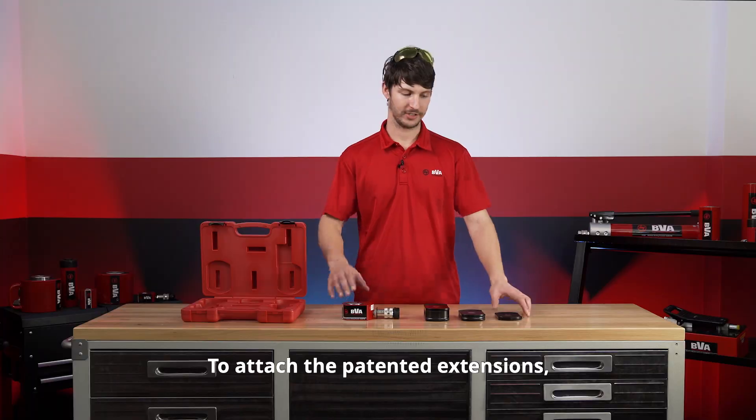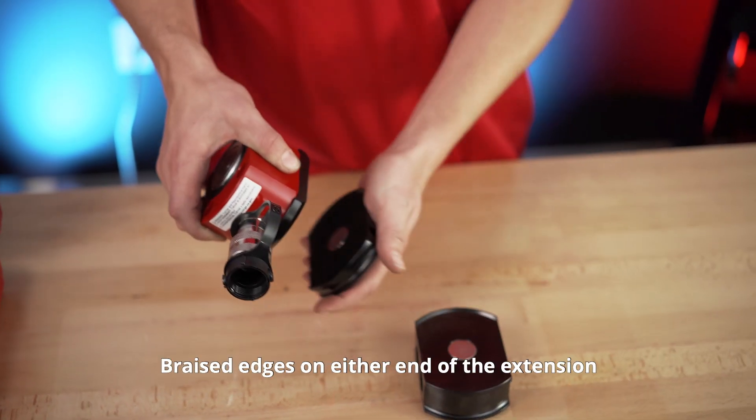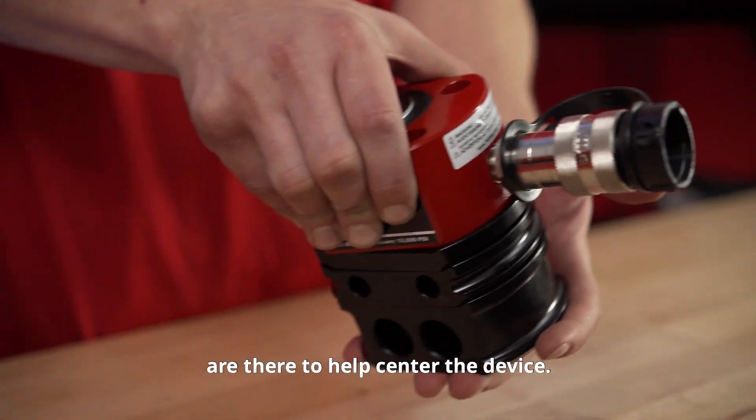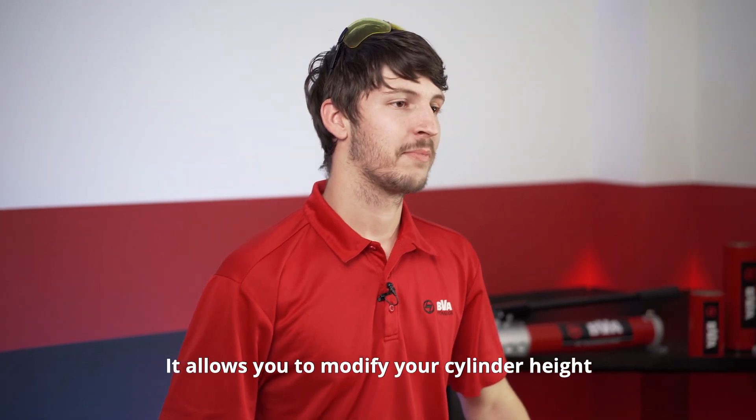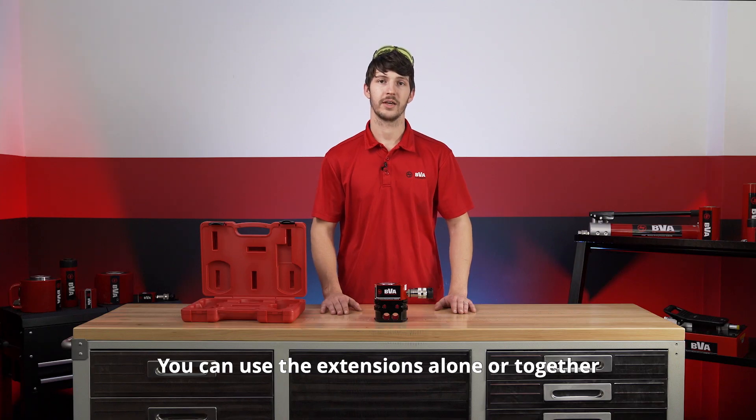To attach the patented extensions, you simply need to move the extension underneath the cylinder and the magnet will click it into place. Raised edges on either end of the extension are there to help center the device. It allows you to modify your cylinder height to meet specific needs. You can use the extensions alone or together to get added height.